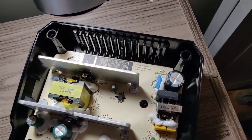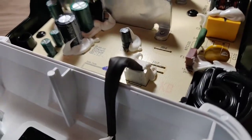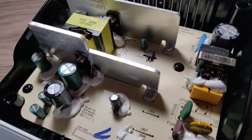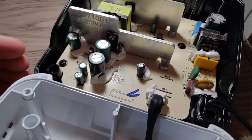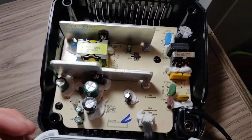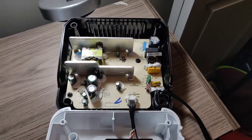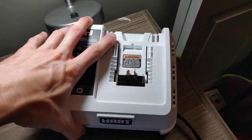Looking at the components, I don't see any big name brands. There's something labeled 'Gcon' — not Rubycon. Rubycon is a good quality capacitor manufacturer, so these aren't top-tier, but it's pretty much the same as any Ryobi product overall — not too bad.